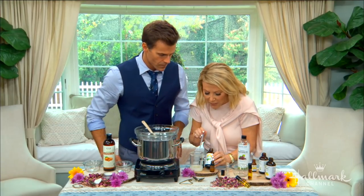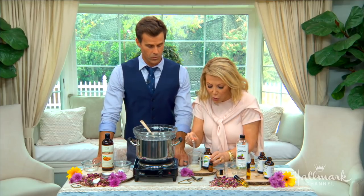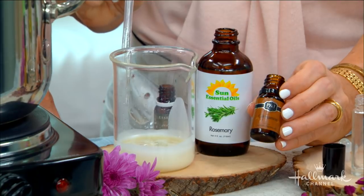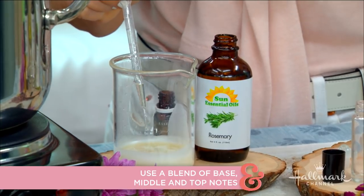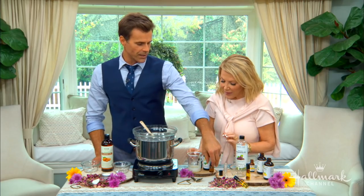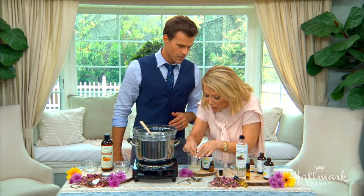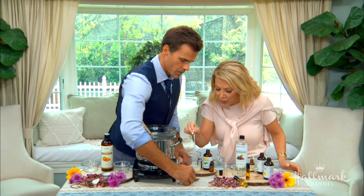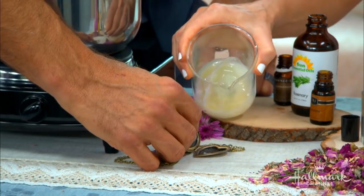Then you add your middle note, which is going to be rosemary — about 10 drops of that. It's all according to how strong you like your scent; I like it a little lighter. Then last you add your top note, which is cinnamon. It's just so nice — this could almost be like a holiday perfume, it's so festive. So before it hardens, we're going to pour it and show you how to make your very own.